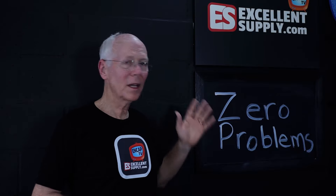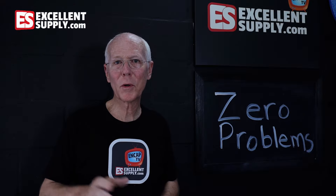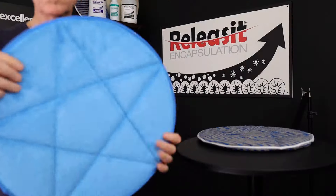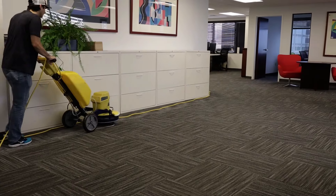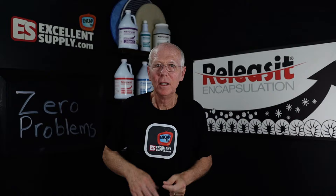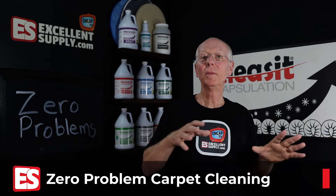Hey there, Ancappers. Today we're going to talk about how to arrive at zero problems when it comes to commercial glue-down carpet. Let me step back to the beginning.